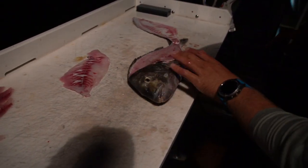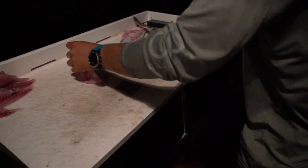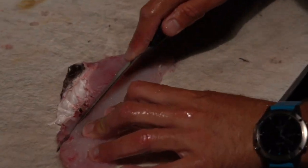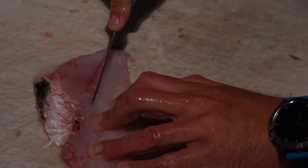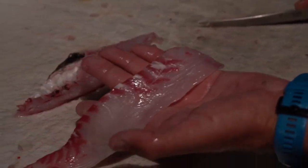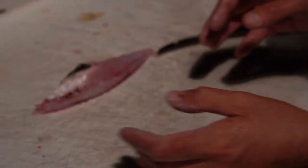Now that we got that fillet done, we got a lot of rib cage here. I'm going to come down and just get rid of that top fillet all the way down — almost like you would cut a mahi — right along the bloodline. Look at that: top fillet done, not a single bone in it. That is absolutely beautiful meat. We'll add it to the pile.